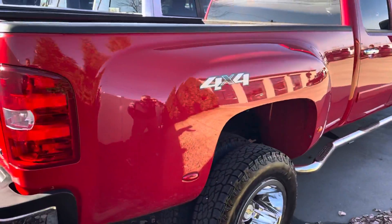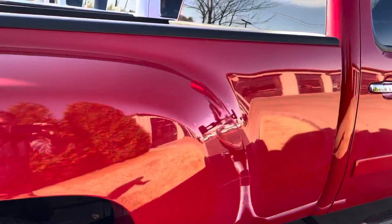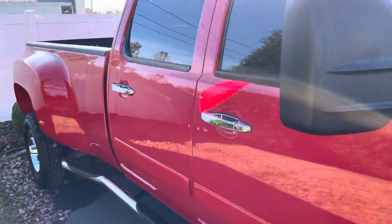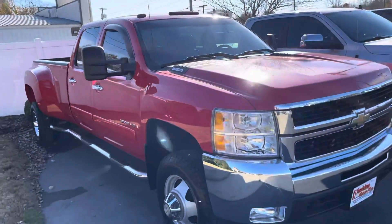Going down the passenger side, again no major dents, no major scratches. Tires look perfect. I can't overstate it enough for an 08 model — I don't know how it would ever get any better. It's just a beautiful truck. You're going to love it.